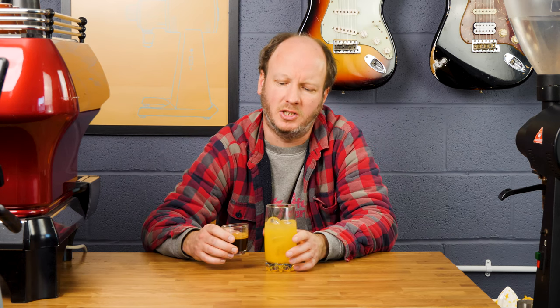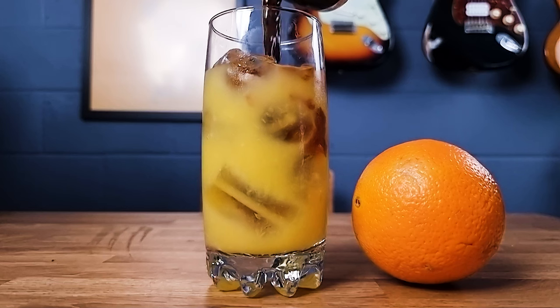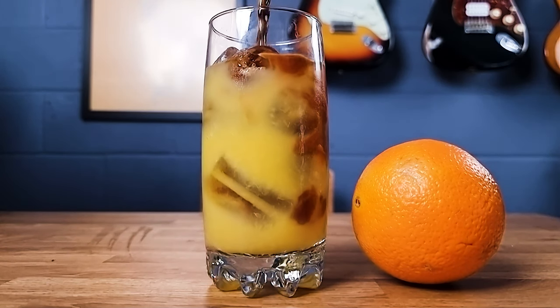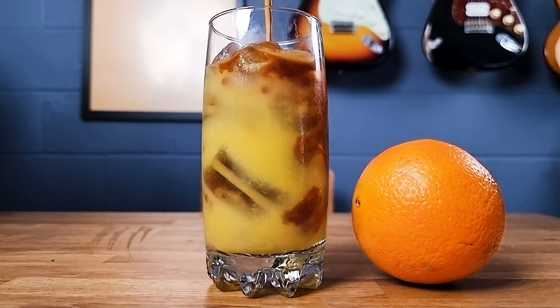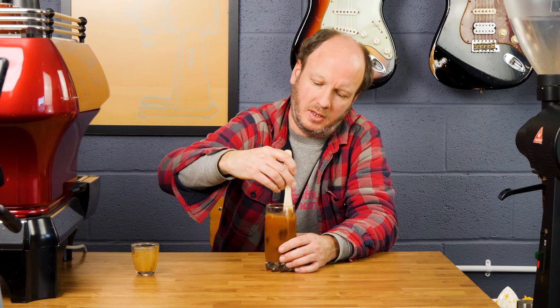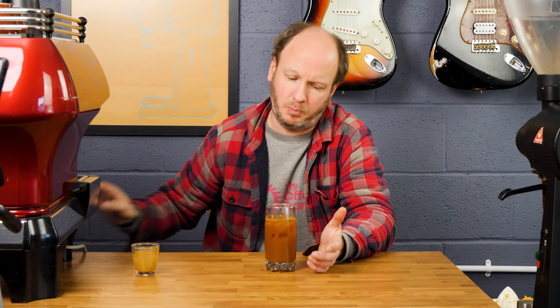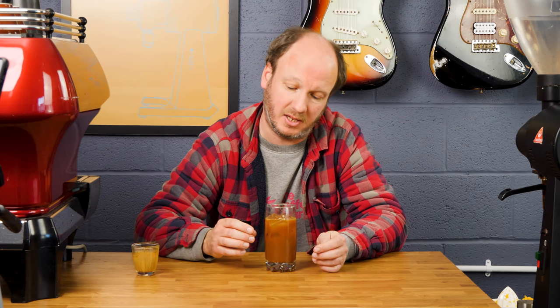So we've made our espresso, we've made our orange juice, we've got plenty of ice. We're now going to add the espresso to the orange juice — you can see it mixing there. We need to give it a bit of a stir to mix those flavours in and to make sure it gets colder. You could put this into a cocktail shaker actually, that's one possibility that might make it taste a bit nicer, but I quite like it with the ice as it is.